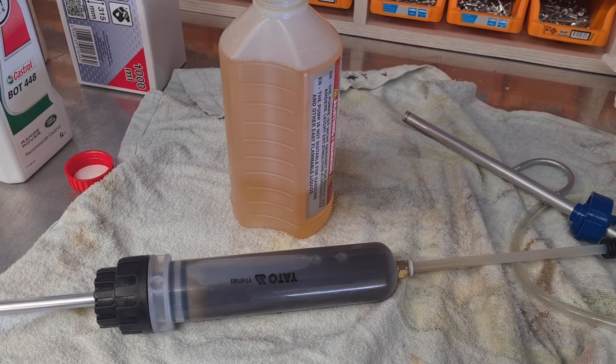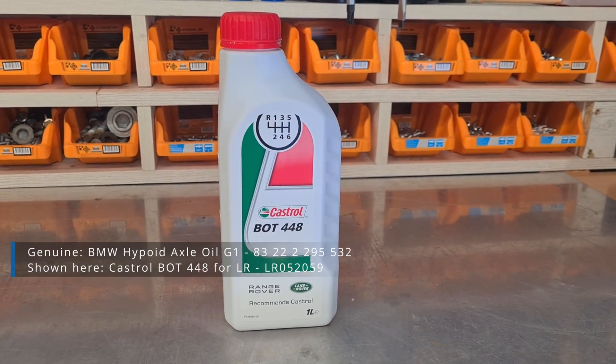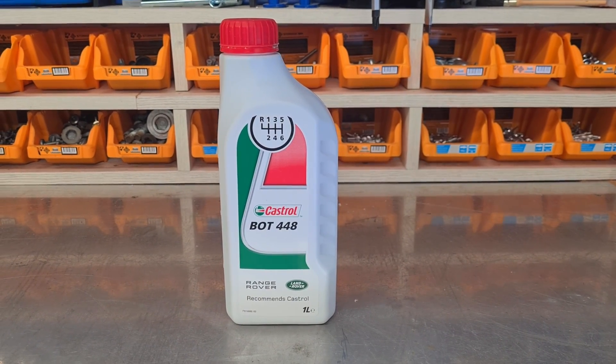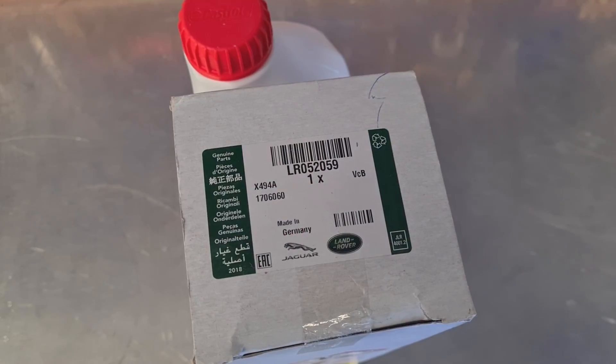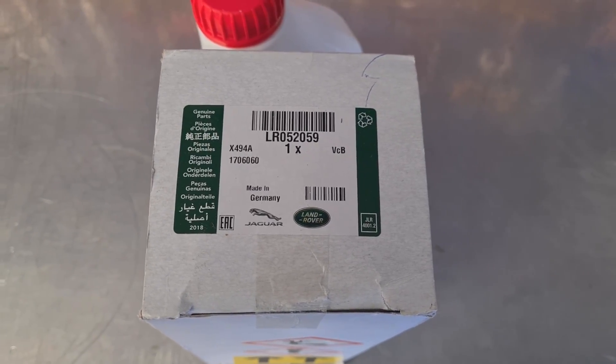If you compare with the new one, the old one looks quite dark. Originally, the required oil is Hypoid XL Oil G1 BOT 448. The BMW oil was quite expensive at the time of buying, so I got a good deal buying Castrol BOT 448 for Range Rovers.